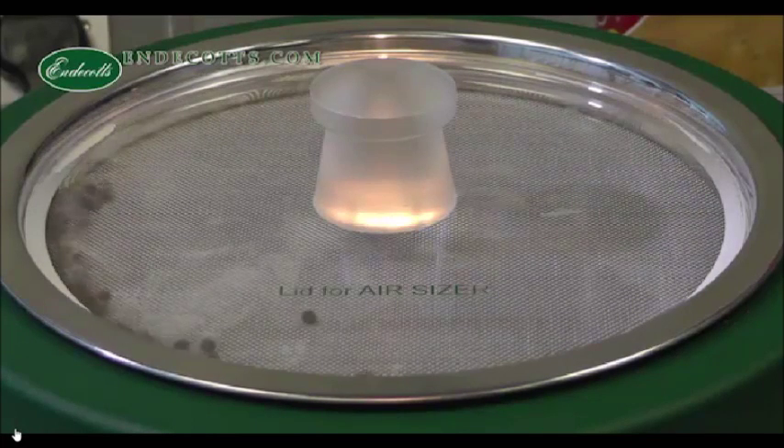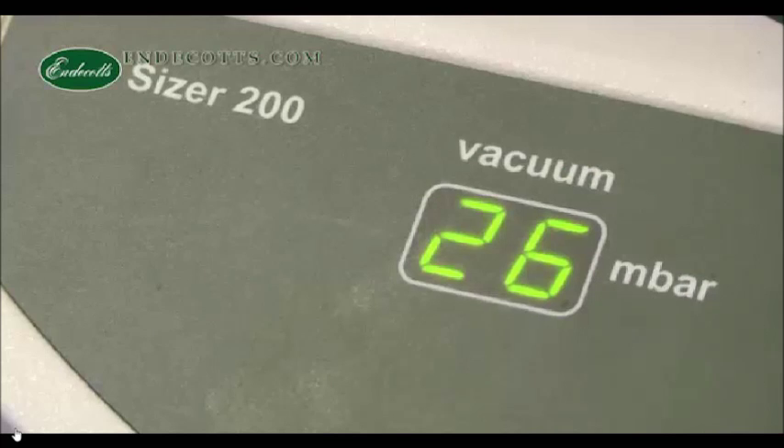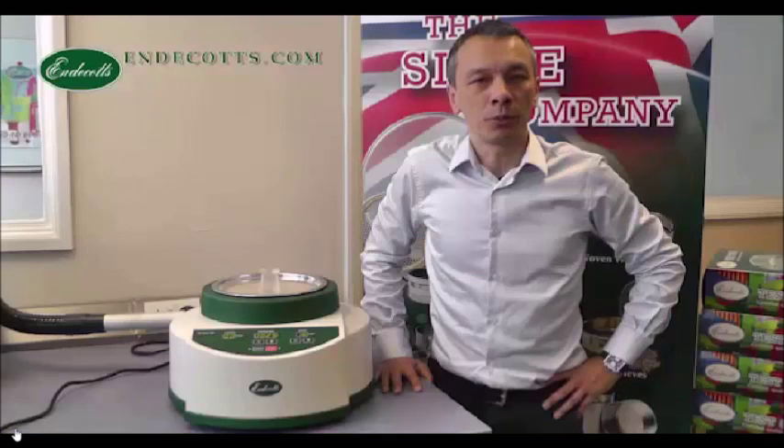You can see how suitable it would be for cohesive and very sticky material. You can see the pressure is illustrated in the middle bar, sieving time counts down, and the speed in RPM of the nozzle can also be adjusted. The AirSizer 200 is really one of the best machines for air jet sieving.